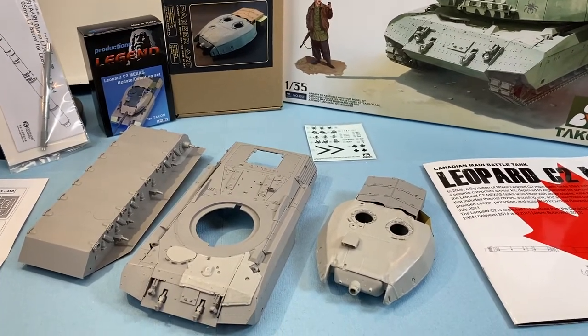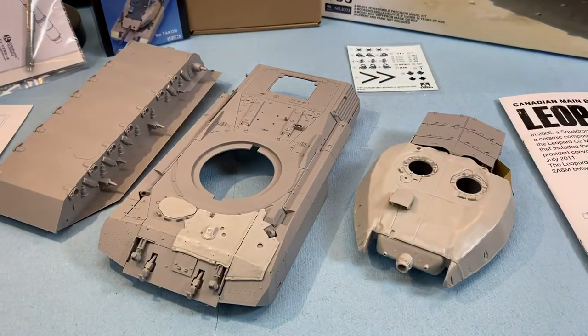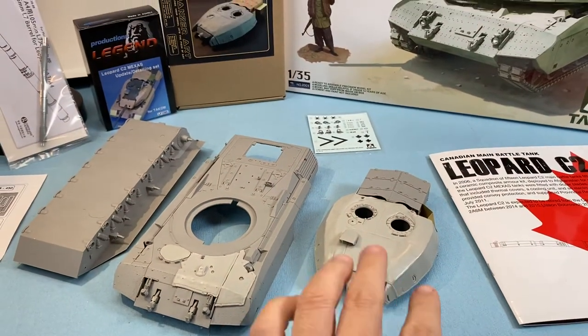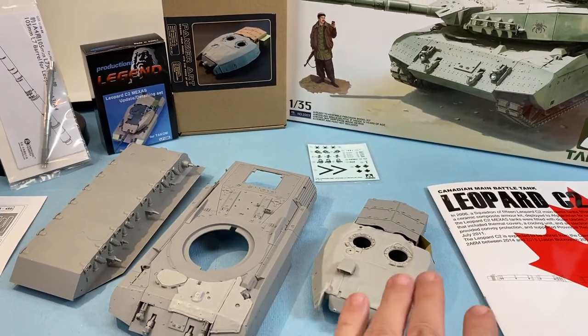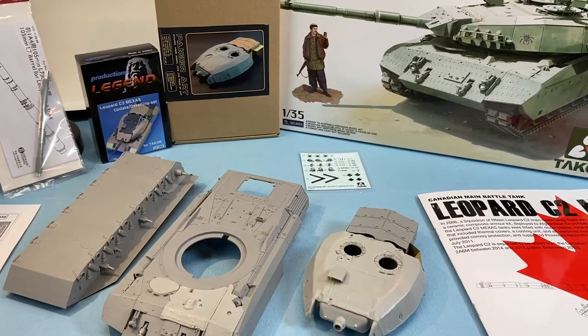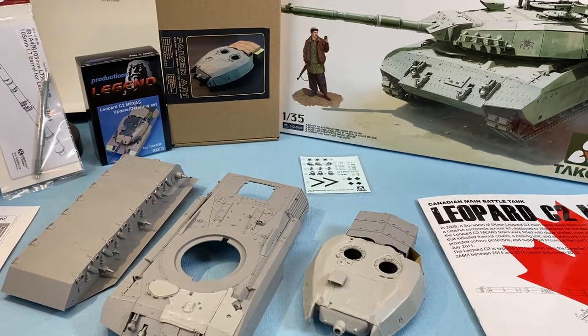I have started the build as you can see. I got some of the thermal blankets on there as well as the turret. Now the turret, I didn't do this — this is from Panzer Art. It's not like I built the turret and then put the blanket over top. This is something completely different. We're not even going to use the turret in this build at all.